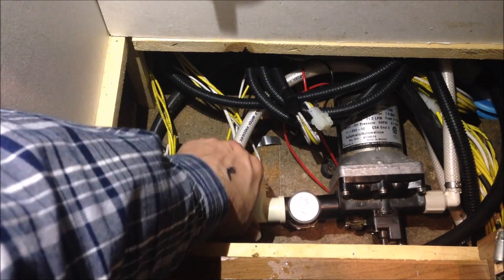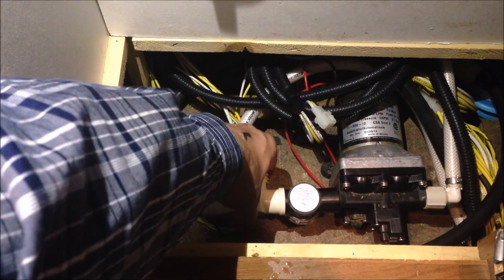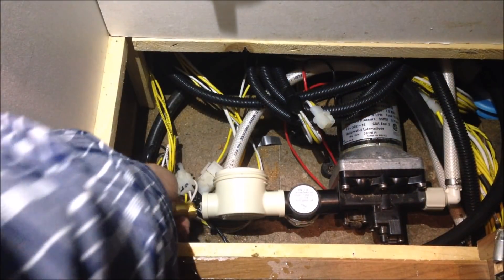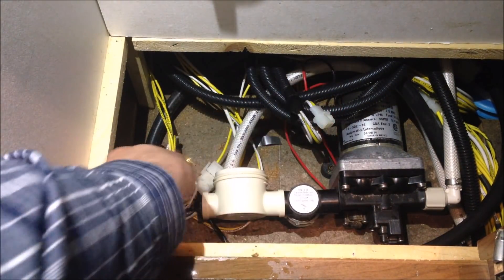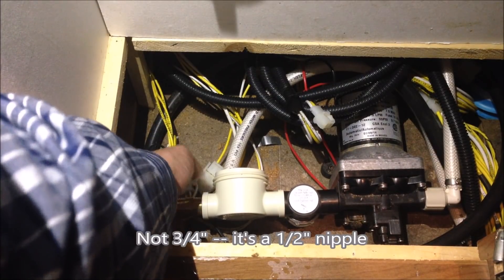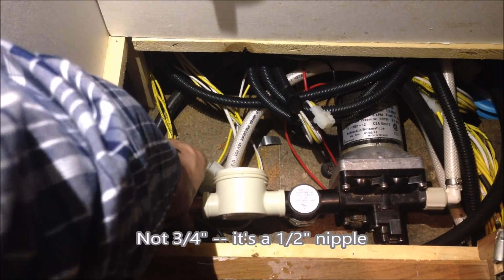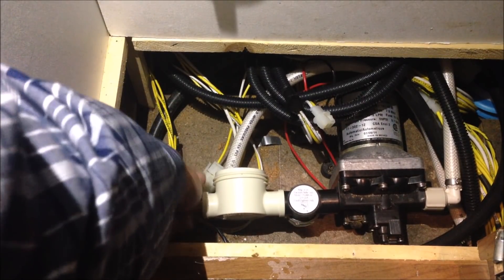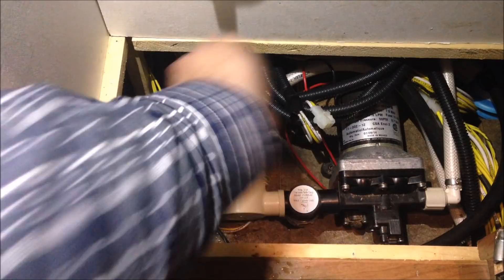I rotated the other filter slightly — that should work. Now I'm going to put a three-quarter inch brass nipple on here. I kind of love plumbing technology. Wait — I should put pipe thread tape on this too, so let's do that.